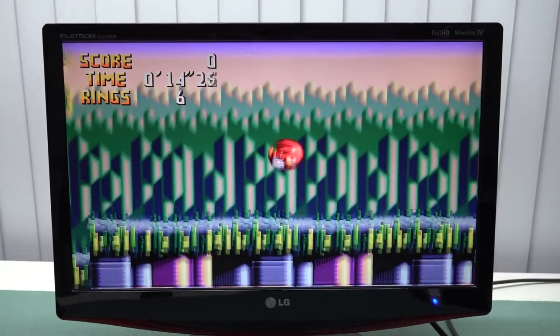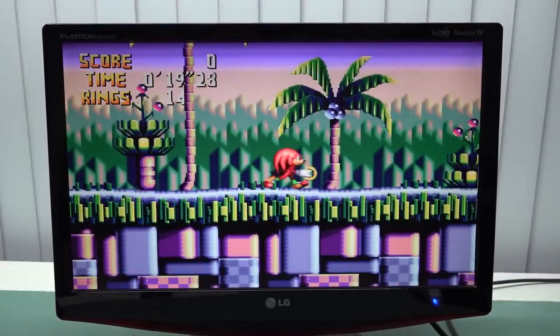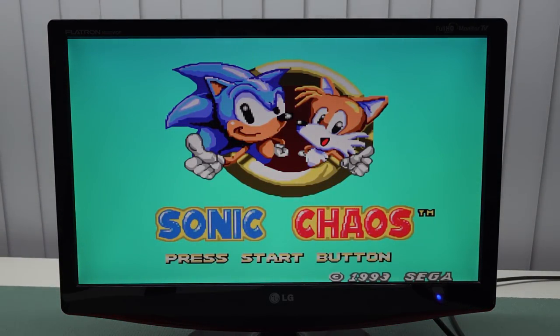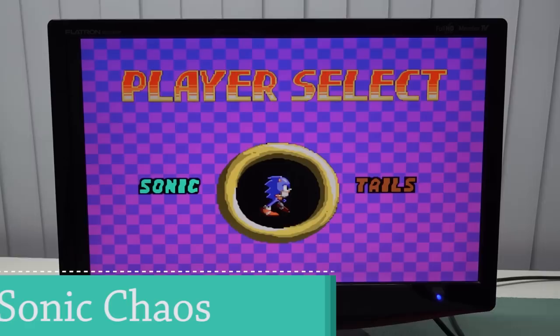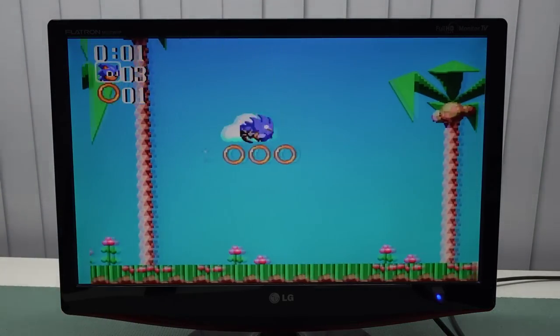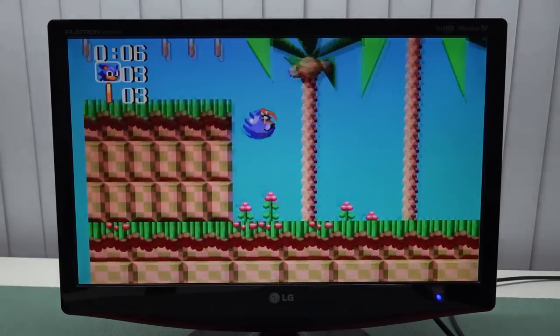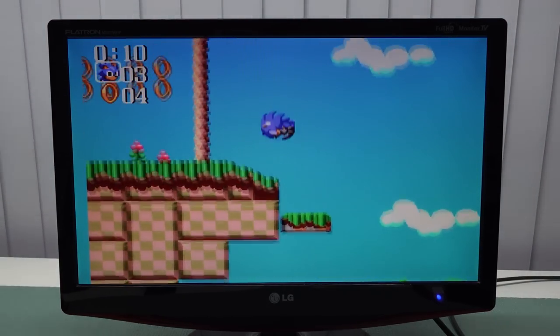One of the cool additions is the Sega 32X — it's a very small library of games, but it's cool they added it. The same weird filter is present here too. There are no weird sound delays whatsoever though, and moving on to the Sega Master System, it runs well even if the filter is still there.